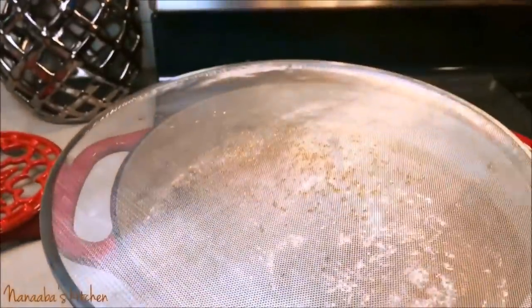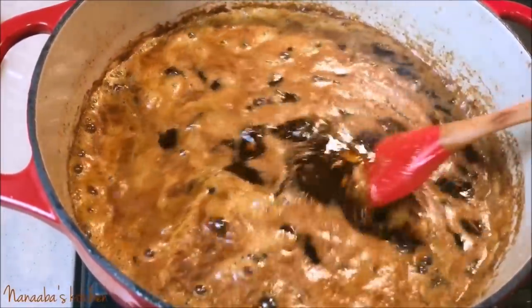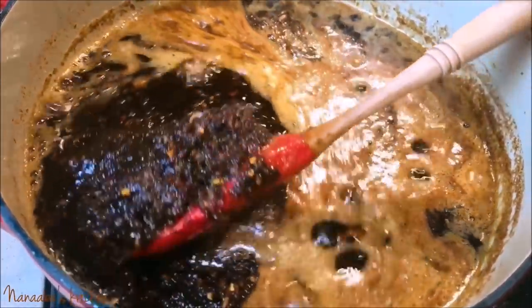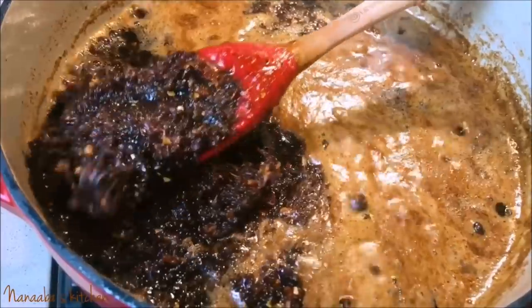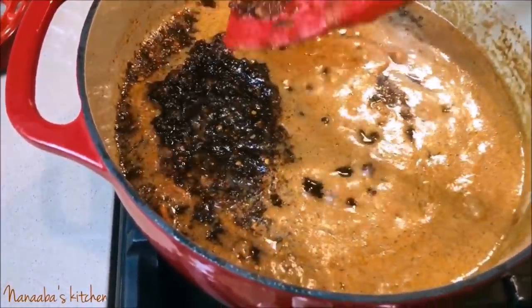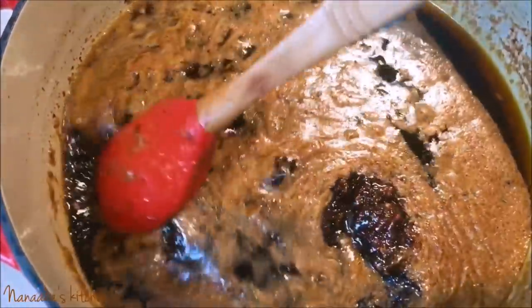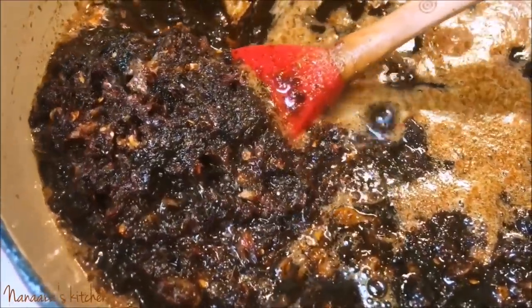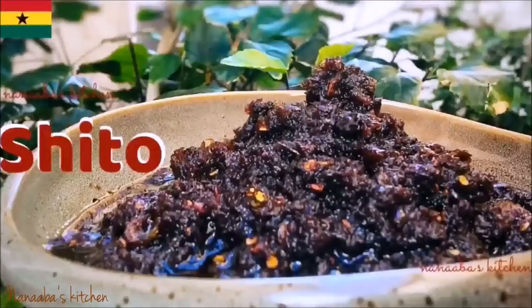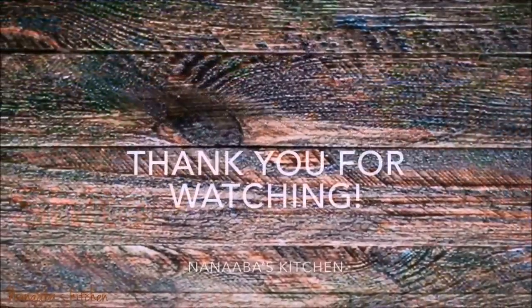We're about 45 minutes into the preparation — it's not a large batch, so it didn't take that long. You cook it until it is crunchy and very textured. Now I'm sure you feel pumped to make your own shito! This preparation takes the tediousness out of the process, so you won't need to buy a jar from the store anymore — you'll know exactly what ingredients went into it. I hope I've earned your subscription. Thank you for watching, and as always, make it a great day and have fun in that kitchen!